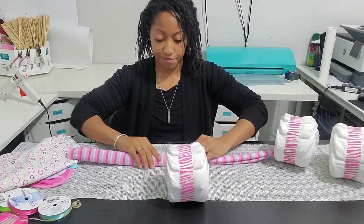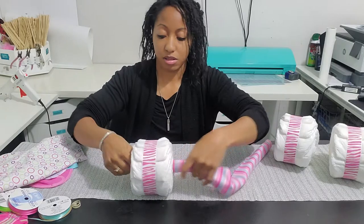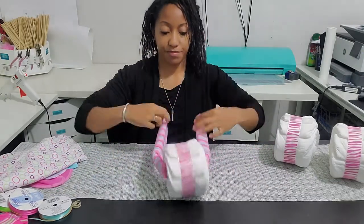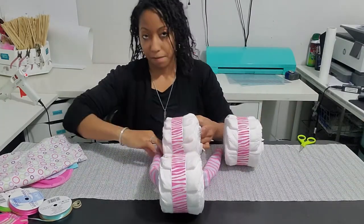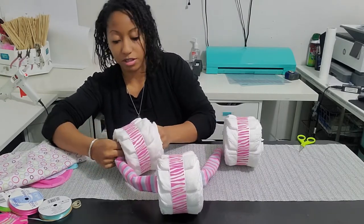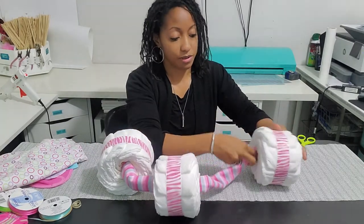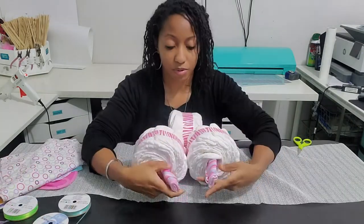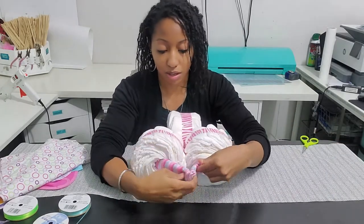For the first part, place one end of the receiving blanket inside the front wheel until it's centered, and then place it through one of the other diapers directly in the center. Do the same thing for the other side. Now that I've got them through both sides, my blanket is a little short so this tricycle will be a little tight together.